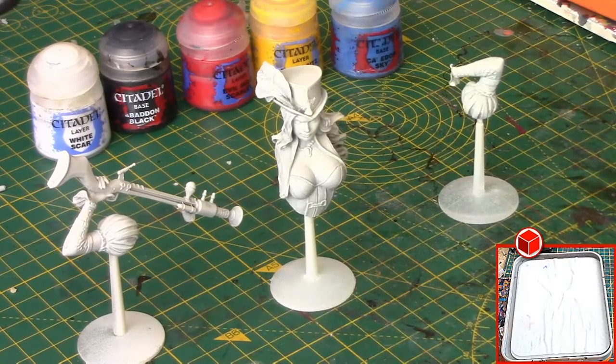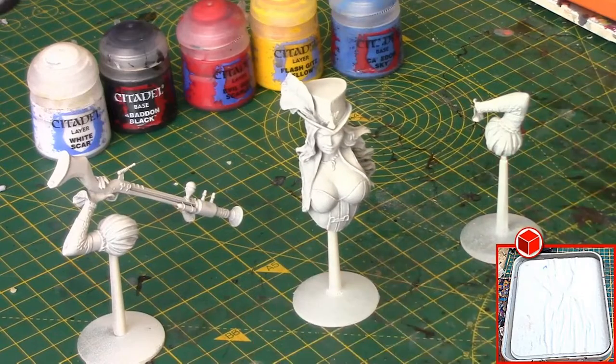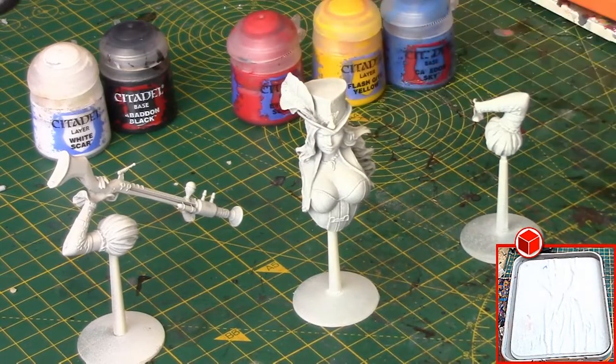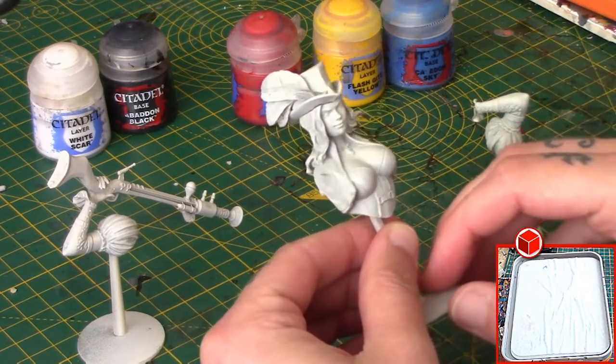Here is the bust I'll be working on — a Scale 75 bust from one of their Kickstarters. I thought it'd be quite a good miniature to try this challenge on. Here are my five colours: three primaries, black and white. You can pretty much achieve anything with these. She's been undercoated with a Wraithbone primer.